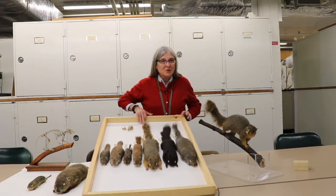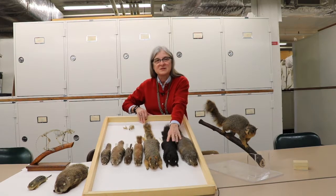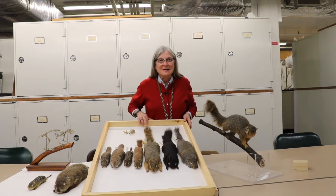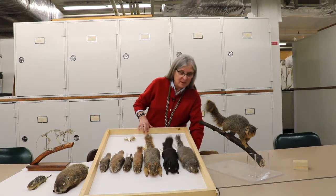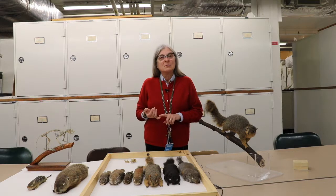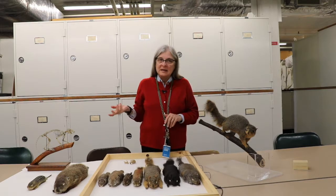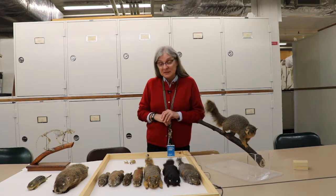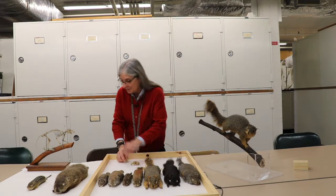The specimens I'm mainly going to show you are called study skins. They're prepared by removing the skin from the body and stuffing it with cotton, so when you see that they have white eyes, that's cotton, and there's wire in the tails and the legs to support them. With the rest of the body, we may remove some liver, heart, and kidney tissue and preserve it in ultra-cold freezers so that we can do DNA studies or other molecular research. We also clean the skeletons — we often preserve the skull, but sometimes we do the whole skeleton.